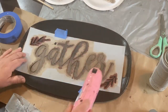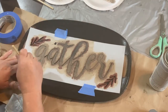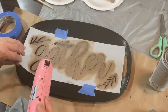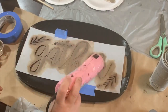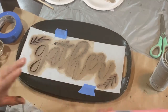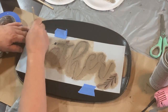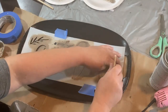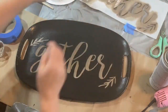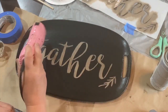Once I did the first coat on the stencil, I hit it with the heat gun just for a second so I could go in and get the second coat, then hit it with the heat gun again before taking the stencil off so it wouldn't smudge. I did the little sprigs afterwards because I wasn't sure if I was going to do them a different color, but I actually ended up doing them in the same color and I like it. This came out really good — you can't see the design underneath like you could before.